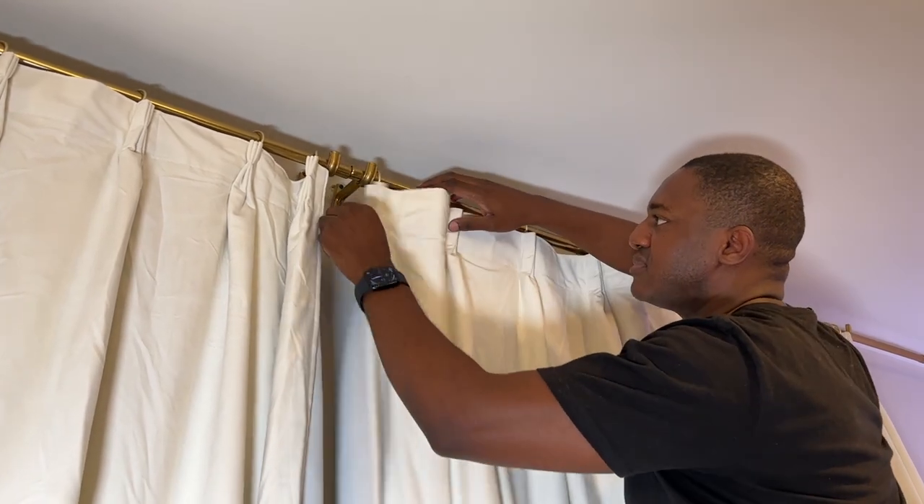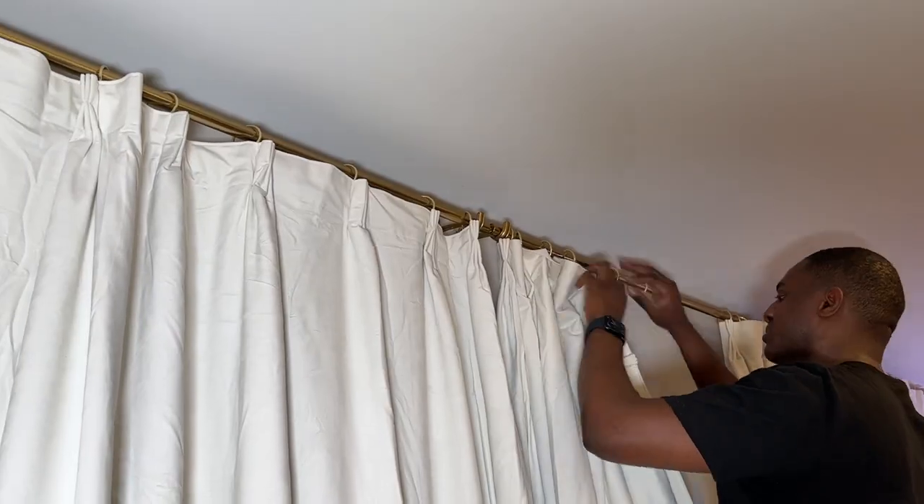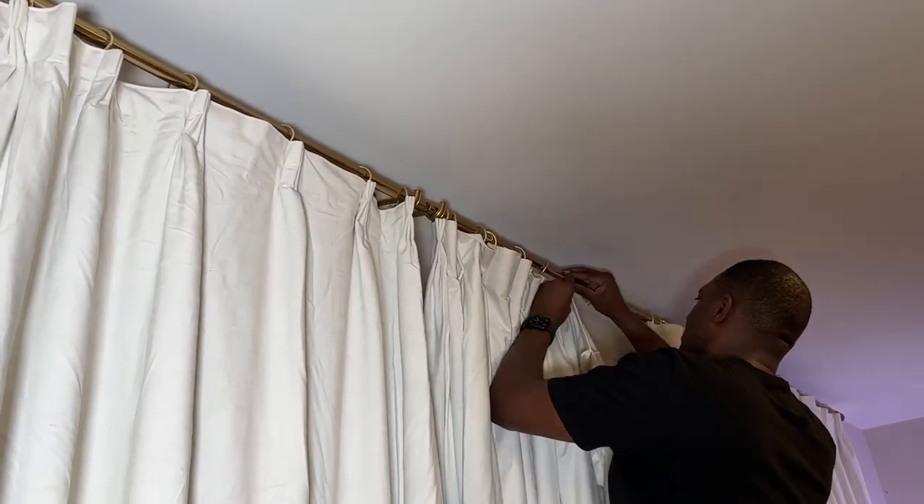Because the curtain rods are too short, I just connect them in the middle and the curtains are going to cover that, so it's not even going to be noticeable.